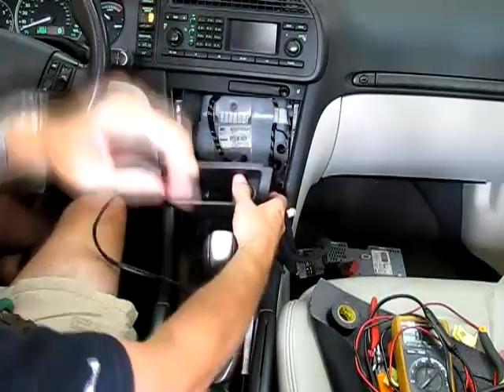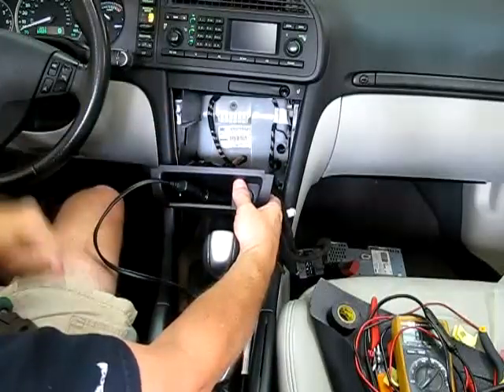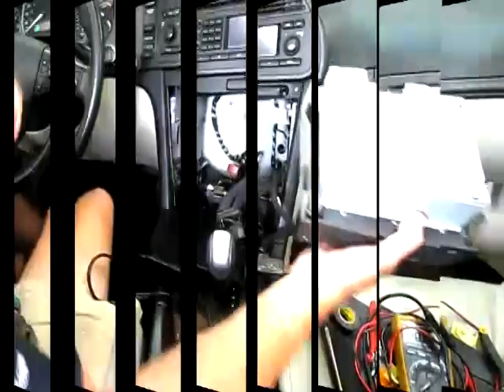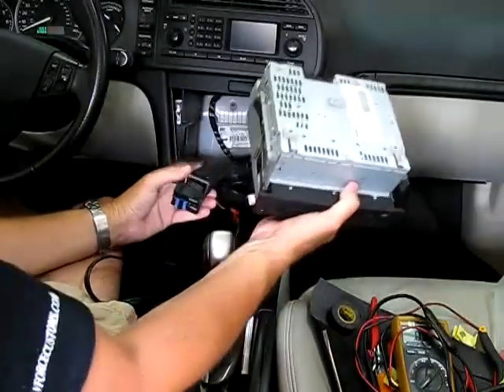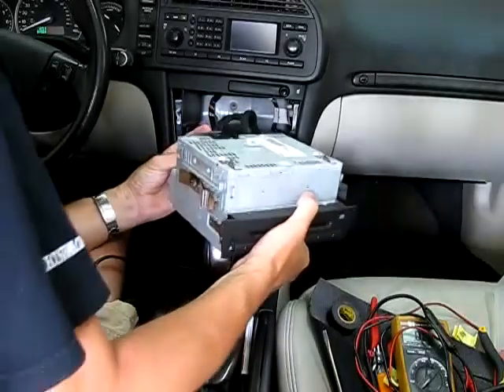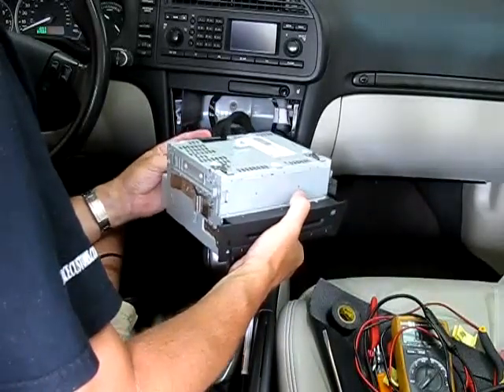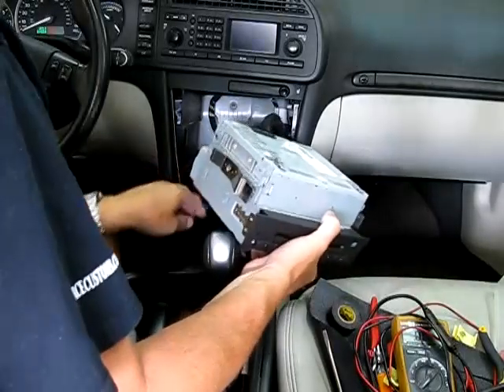Now I've got my wires made up, the connections made up, and I've got the cigarette lighter plugged back in. You can see I've got the little green LED on my Garmin power adapter, so that's working good. Now I just need to put everything back together, fold the wires up, and snap it all back into place, and it should be done.